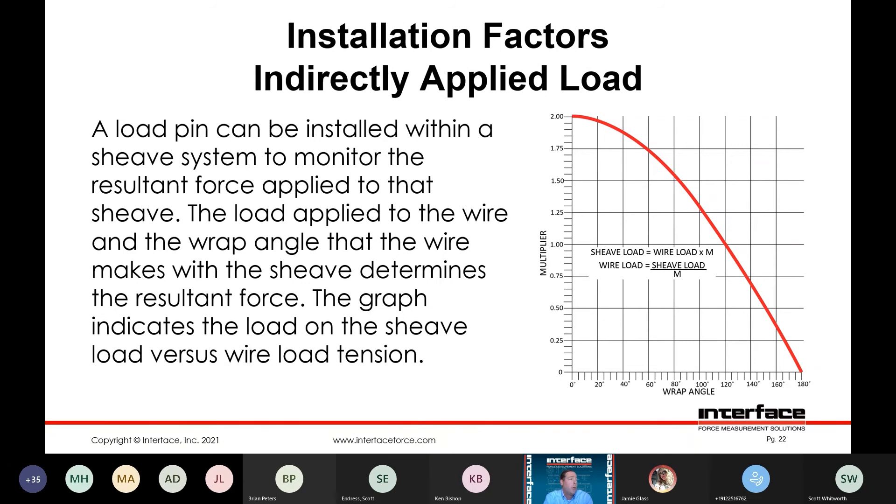Indirectly applied loads — the pin can be installed within a sheave system and monitor the resulting force applied to the sheave. The load applied to the wire and the wrap angle that the wire makes will determine the resulting force. The graph here indicates the load on the sheave versus wire load tension — you can see how that wrap angle affects that.